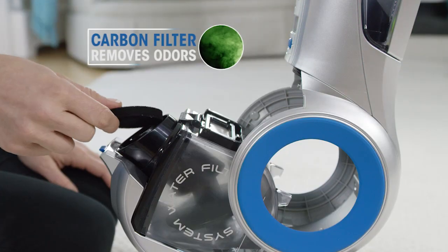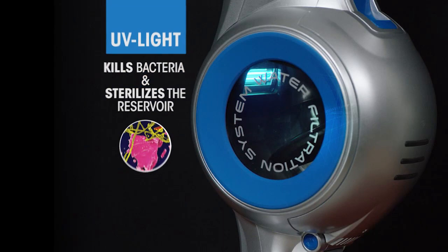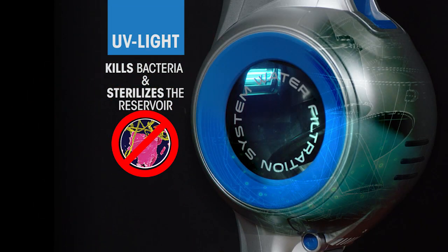Plus, the active carbon filter removes odors and produces fresh, clean air. And the built-in UV light kills bacteria and sterilizes the reservoir during recharging.